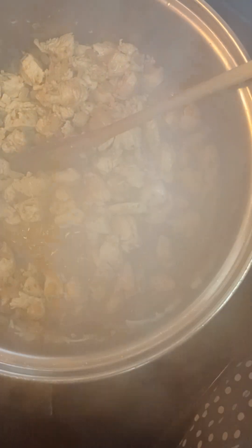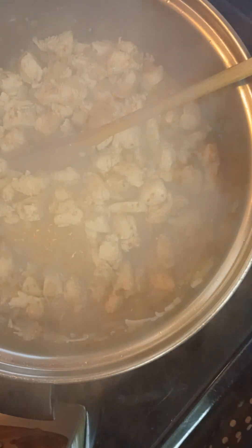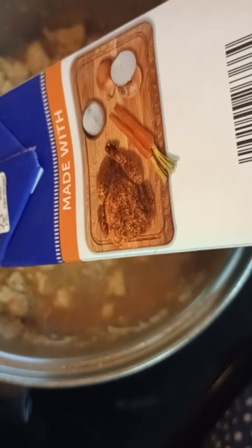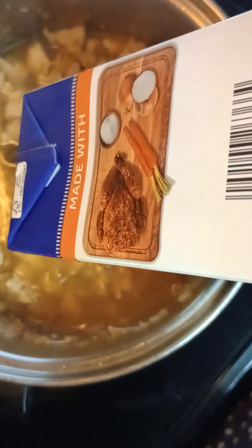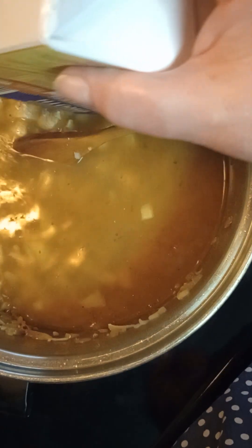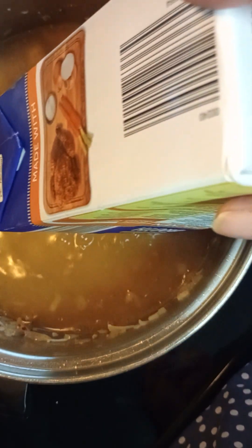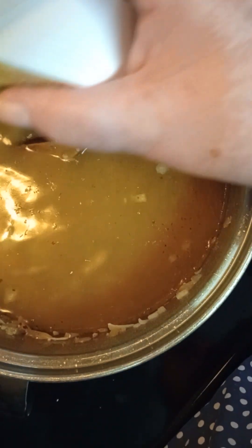I'm going to go ahead and put in 48 ounces of broth at this time — this is the big wide box that I'm using. Today's ingredients do come from Aldi. I hadn't shopped there in a while but I really needed to tighten the budget up, and I knew they would have these ingredients.